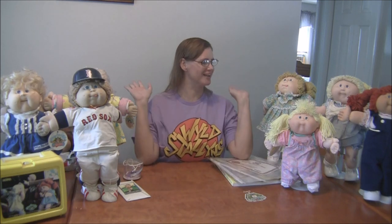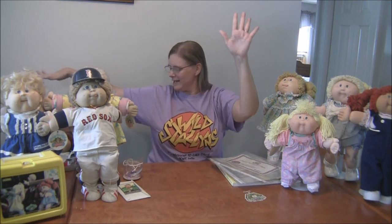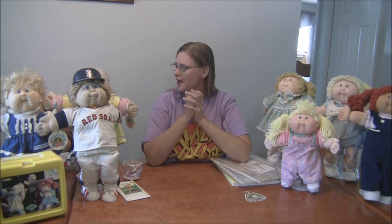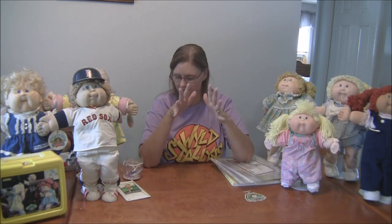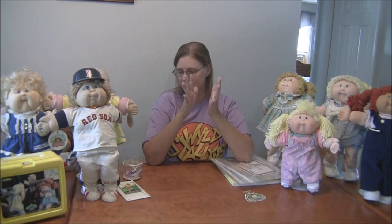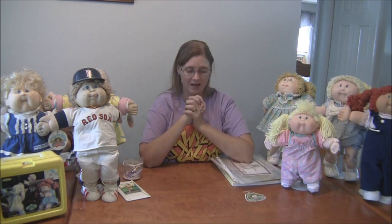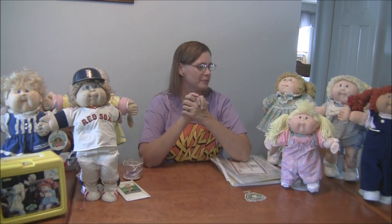Hi guys, it's Toy Tuesday and today I'm going to be talking about Cabbage Patch Kids. These are all my Cabbage Patch Kids from 1983 to the anniversary edition and most of them are my originals. Some of them are replaced because I lost a few. Most of them have their shoes, I'm missing some shoes and some pieces, but most of all they're all intact. Today I'm going to talk about the history of Cabbage Patch Kids, show you how to identify tags and signatures, how to clean them, and I'll leave some links for resources.